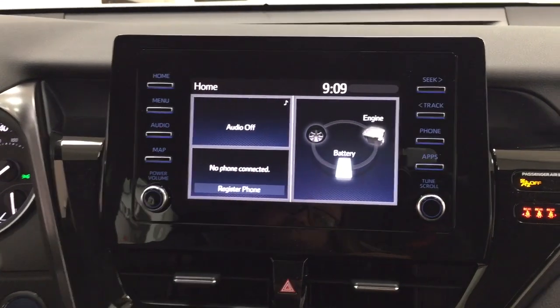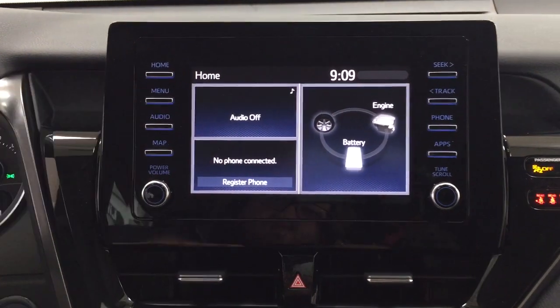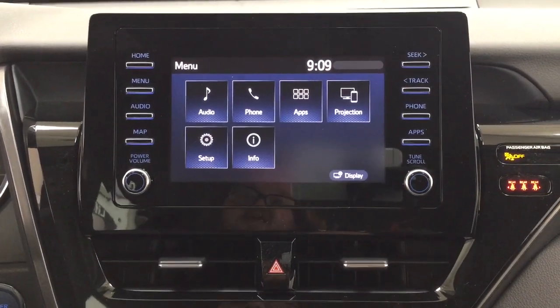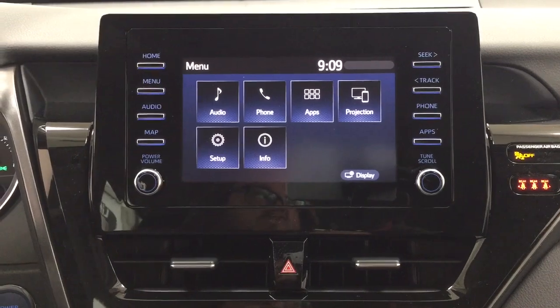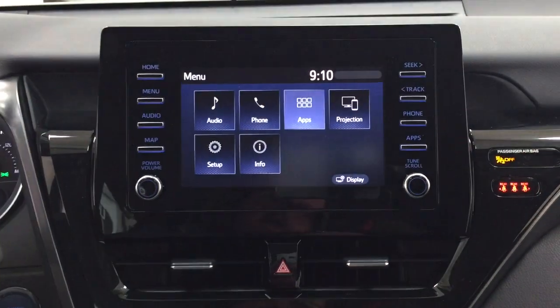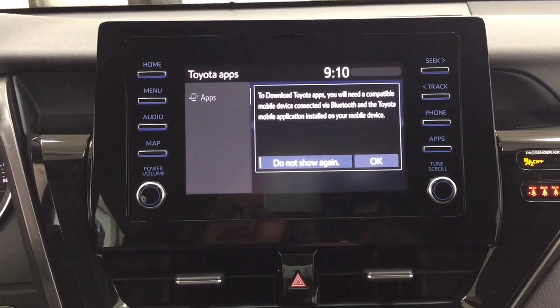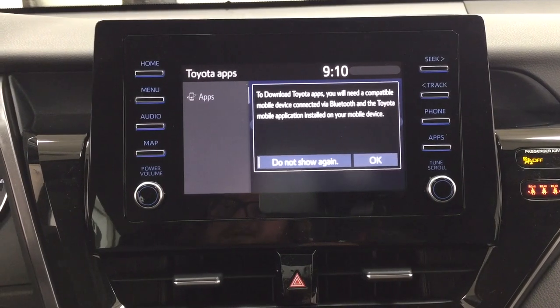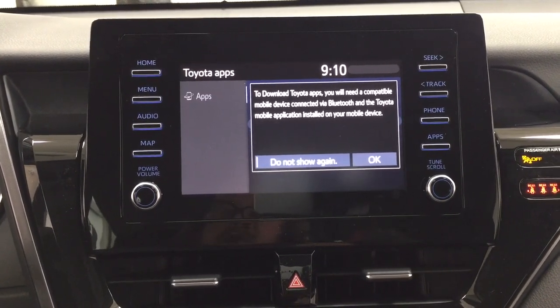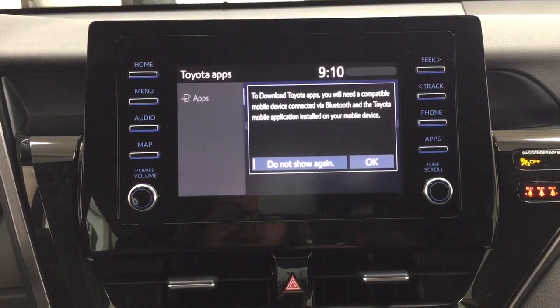Taking a look at the center dash and the touch panel display, you'll see a couple of different features. Inside the menu screen, you have your audio, phone, and apps, as well as a couple of other additional features. With the apps menu, it's part of the Entune app suite. As long as you have it on your phone, you can use apps such as the Scout GPS app, which allows you to stream your maps from your phone onto the touch panel display. You can also check local fuel prices or the latest sports scores, depending on your preferences.